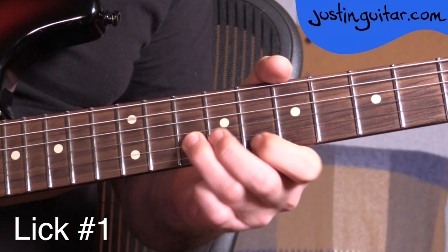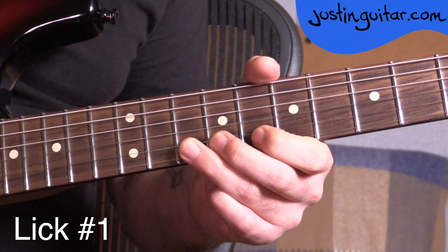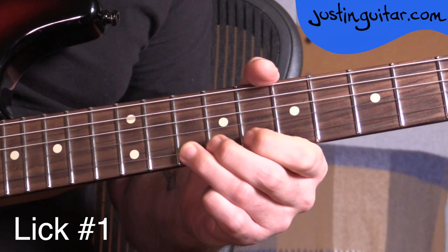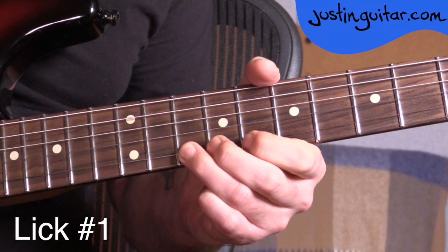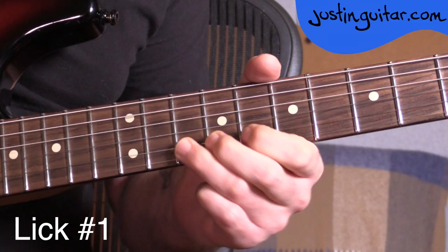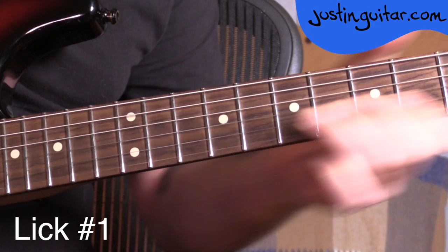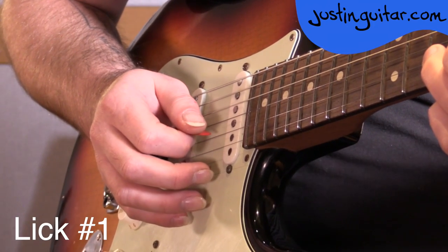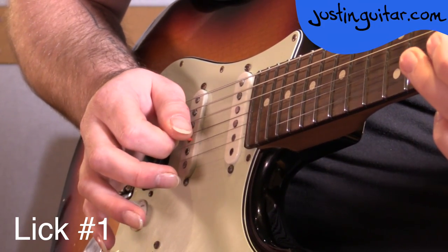The count would be: one and two and three, four. Quite a few different picking patterns would work for lick number one. The one that I tend to do naturally is down, down, down, down, up, down.